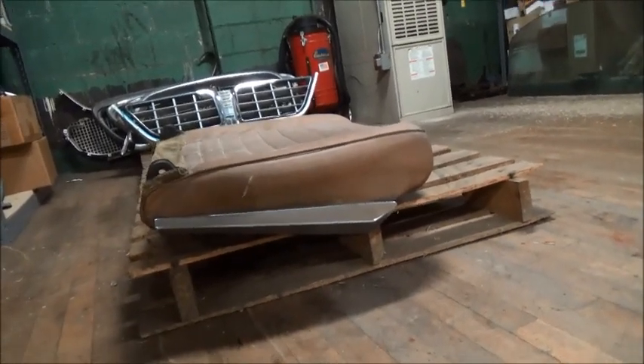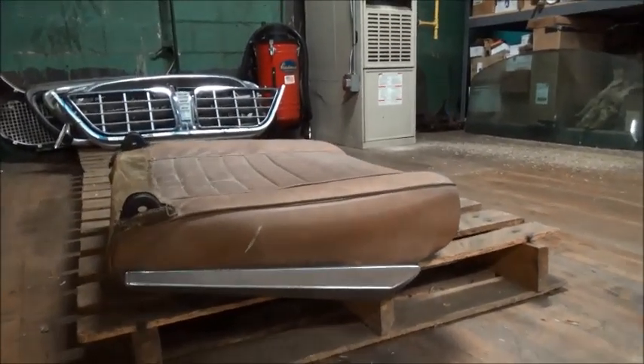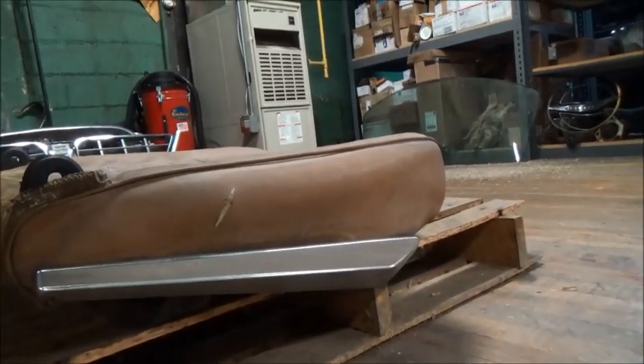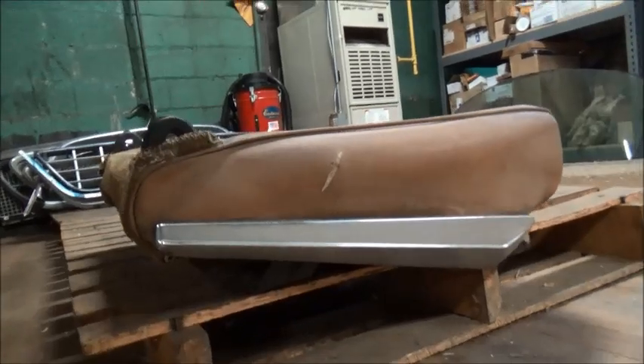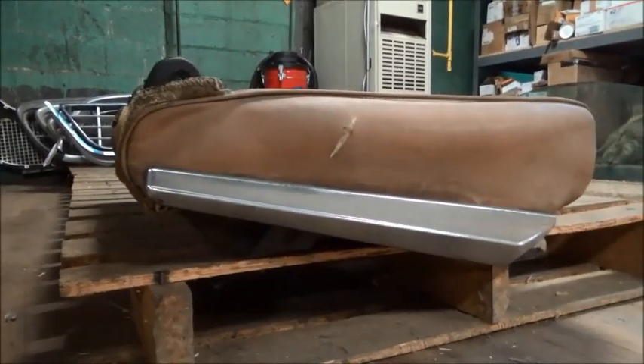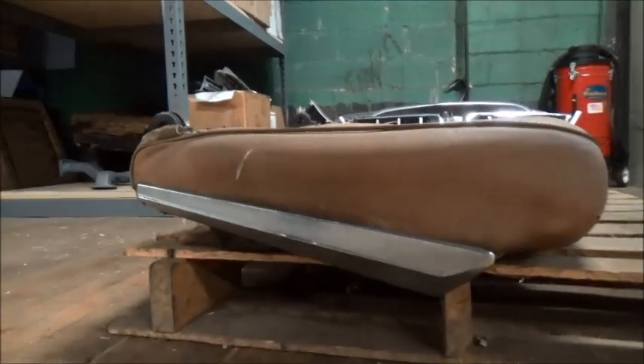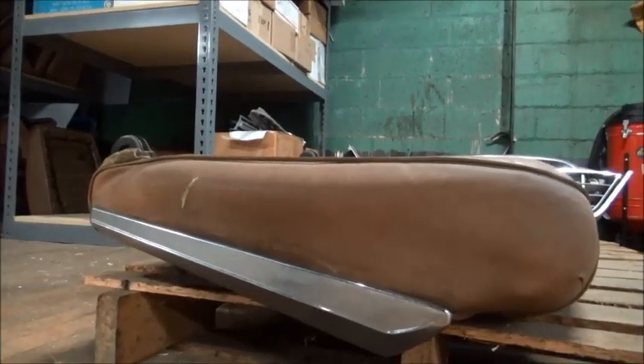This is a seat base trim for the H. You can see it's got a taper to it, so they do not swap driver to passenger side, and they are 62 only.